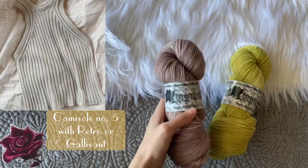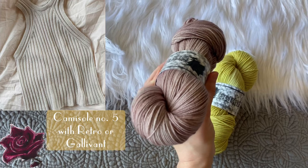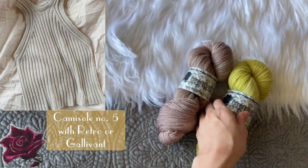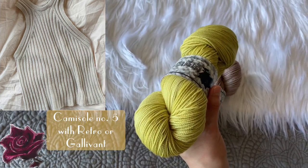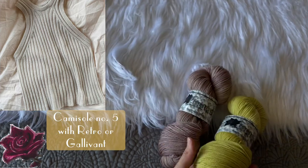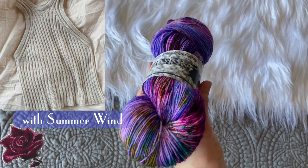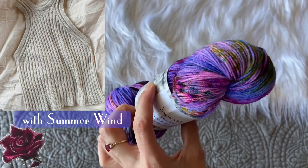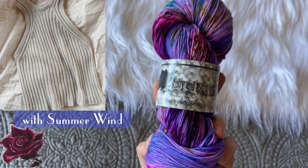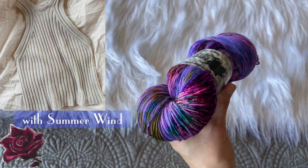The Camisole Number Five is just the epitome of spring. I would love to knit it in my Gallivant colorway — the tonality of the skein would really suit the slight texture on the design. If you want something a bit brighter, my Retro colorway is a really delicate yellow, soft yet fun and summery at the same time. But I also think this pattern would be beautiful in my Summer Wind colorway — 100 grams of pure speckle goodness on a neon blue custom-blended base. It's a brand-new colorway also available in sock set form.